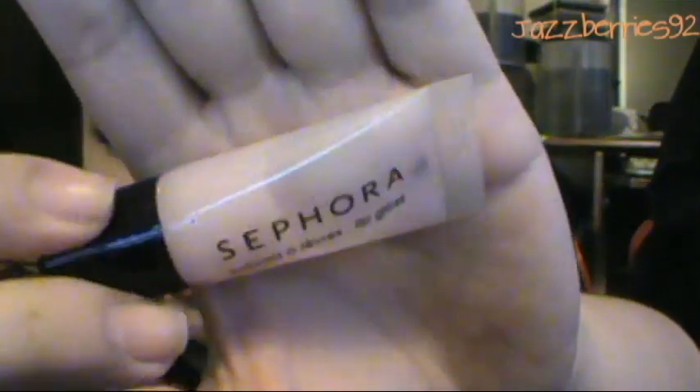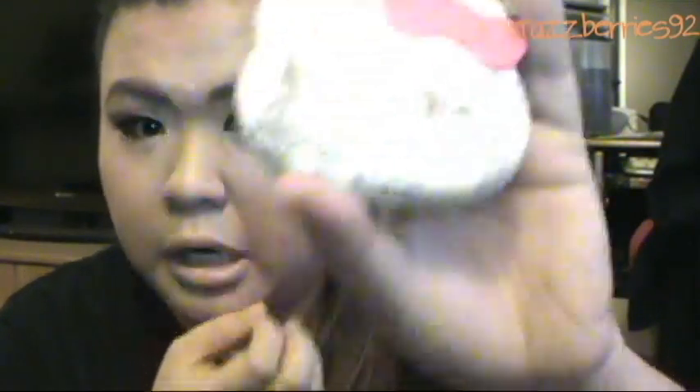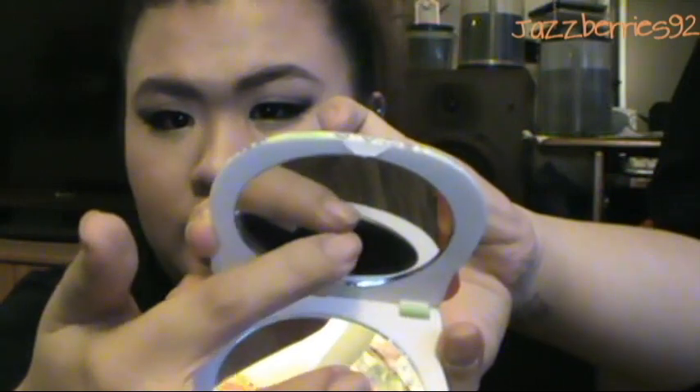The Sephora lip gloss was a birthday gift — it's the pink glittery one. I also have my Hello Kitty mirror, the Paris one — I got it for about nine dollars. It has a regular side and a magnified side. And I have two packs of Temple Petite tissue — in case my nose is bleeding or there's no toilet paper in the washroom.